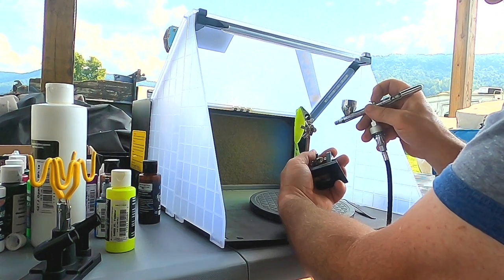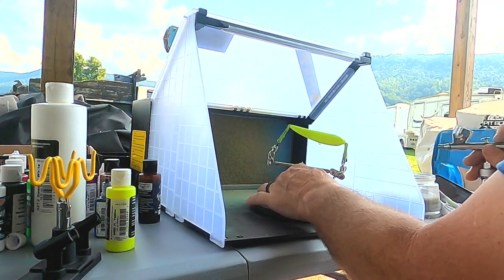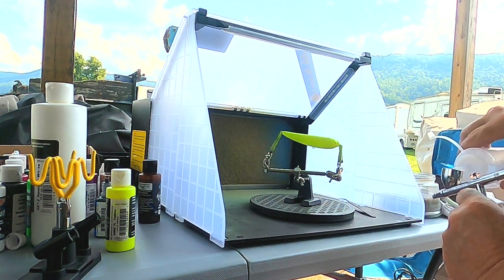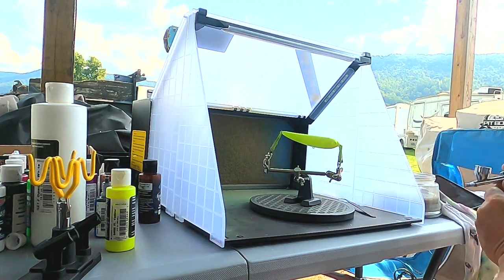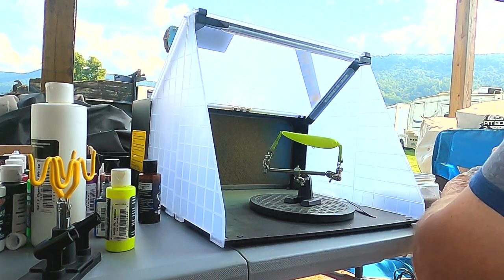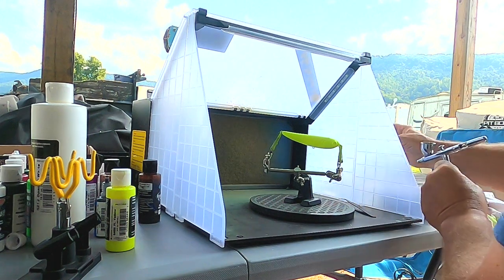Now when you turn the compressor down, that'll make sure you can control it a little better — it won't splatter out as much. Make sure, like I said, you clean your gun out really good. That's important.